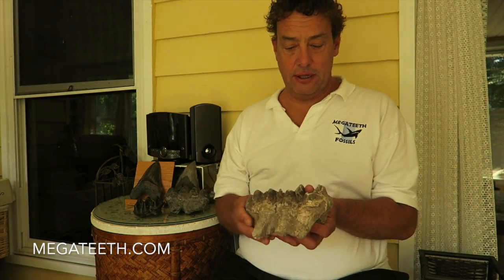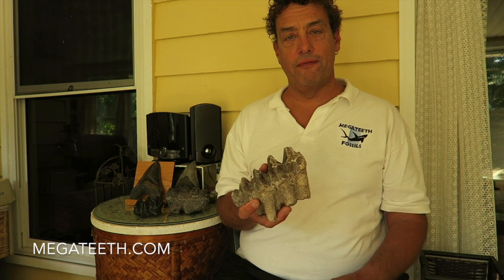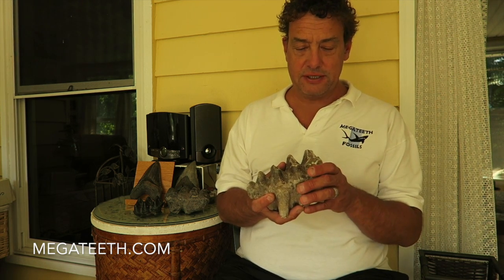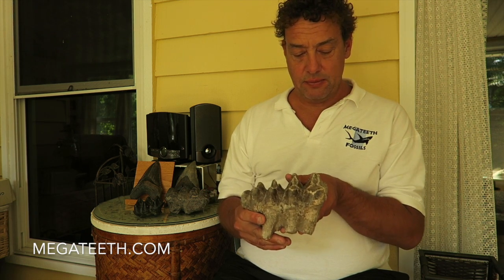This is another adult Mastodon tooth that I found recently. You'll notice it has a different color — I found it in a whole different area. The color of a fossil is caused by the sediment that it sat in while it was fossilizing, so the minerals in the river where I found this tooth were different than the river where I found the jawbone. But this is another adult Mastodon tooth, with a little bit of wearing on the top of the cap, and again, this would be a large adult.